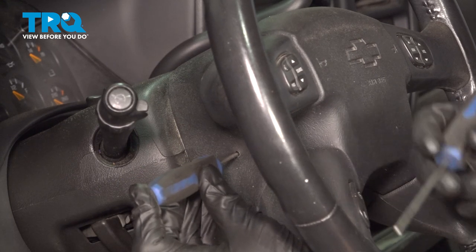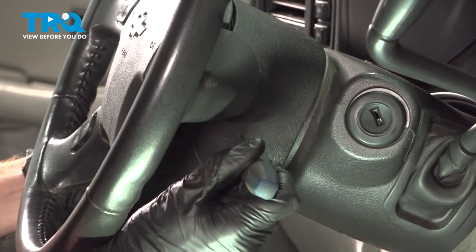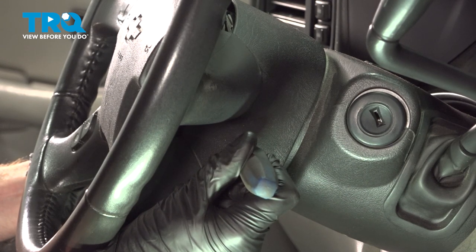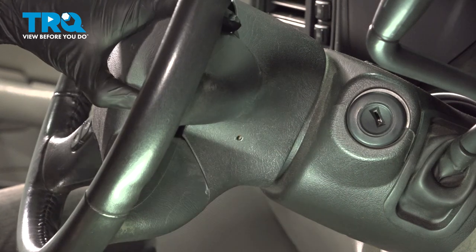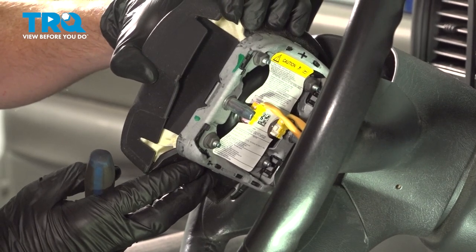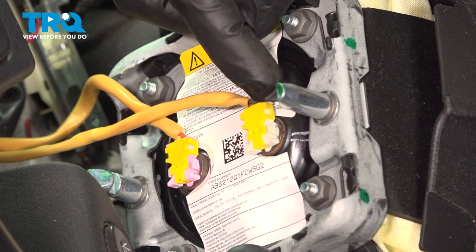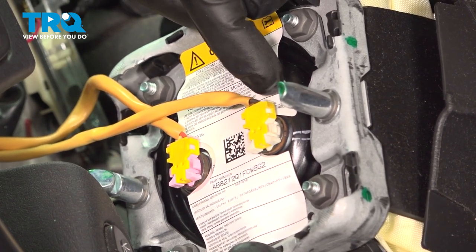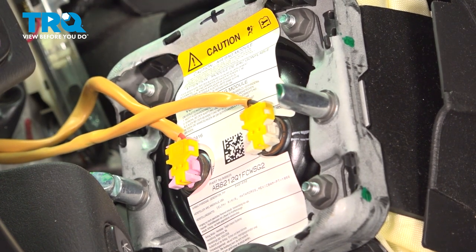Press this in along here and do the same on the other side. Now, while pressing these in, we can remove the horn pad. With this pulled away, we have a close look at the back side. You can tell that you have two wires, and each one of the connectors is colored differently, so you just want to take note of which one goes where. Once you've done that, you can start disconnecting them.